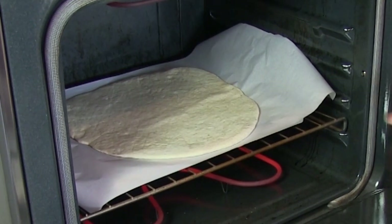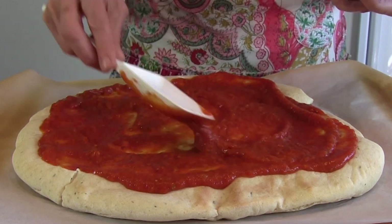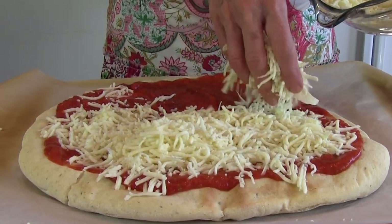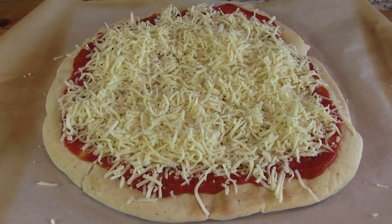Pre-bake the crust at 400 degrees for 10 to 12 minutes. Once the crust is cool enough to touch, spread with sauce and add your favorite toppings and cheese. Bake at 400 degrees for an additional 15 minutes until the cheese is melted and the crust is golden.